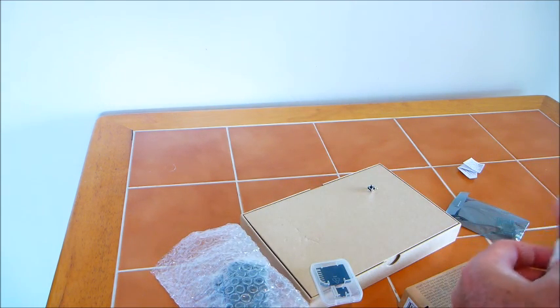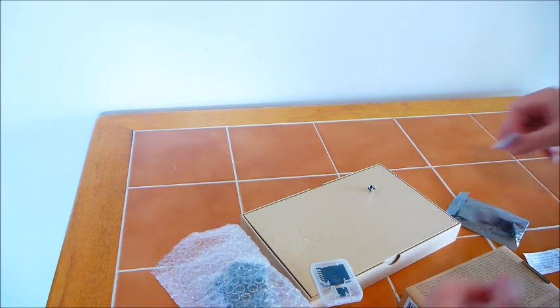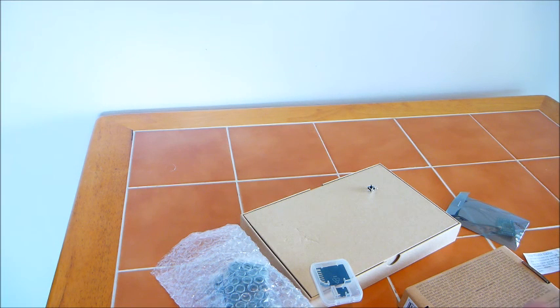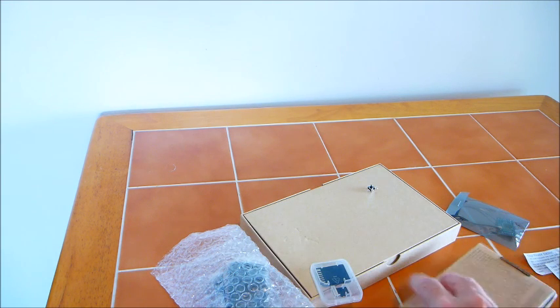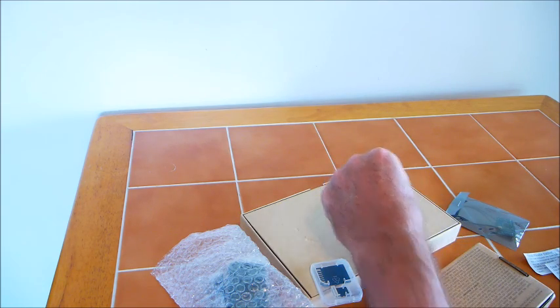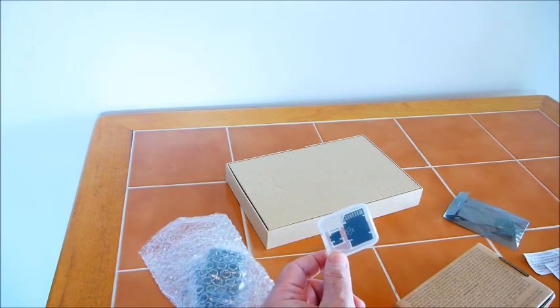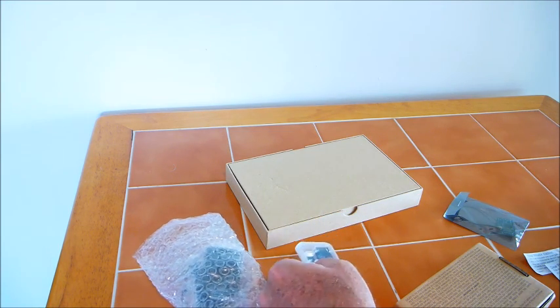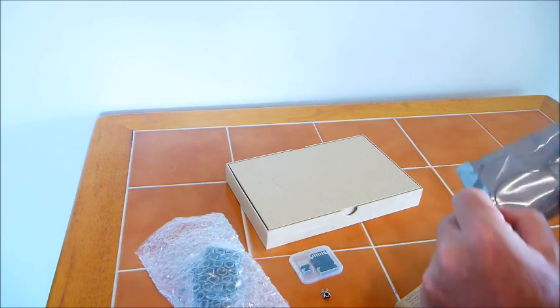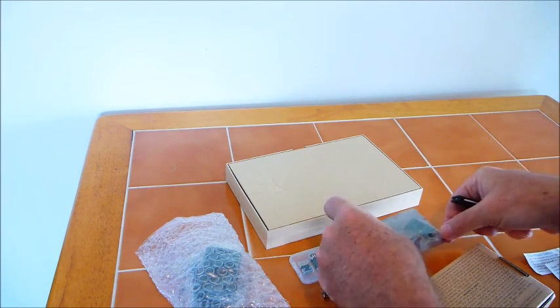We have a few tiny little notes here. I see the on/off button here, the additional RAM that I ordered, and I believe that would be the Wi-Fi antenna.